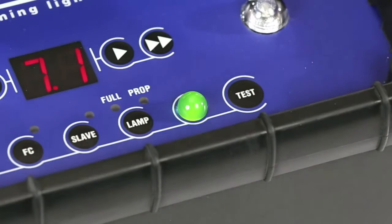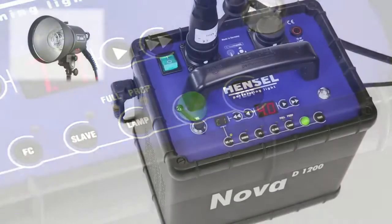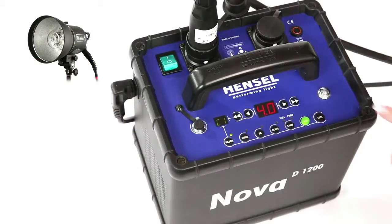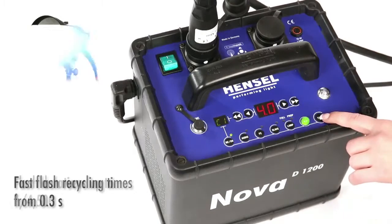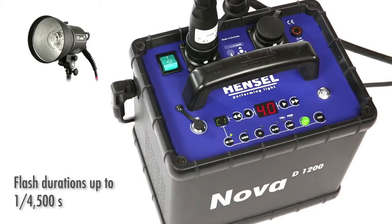Flash readiness is indicated by the green LED. The test button releases a test flash manually. By holding the button, the fastest possible sequence of flashes is released.